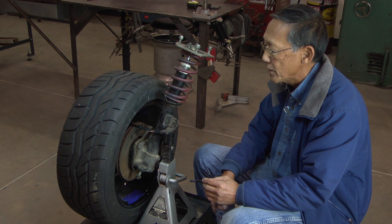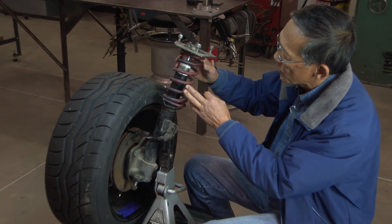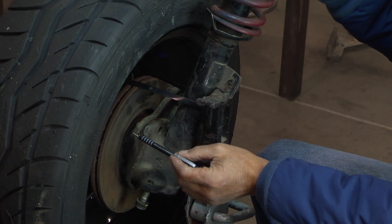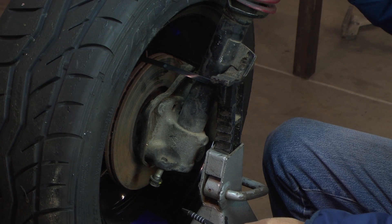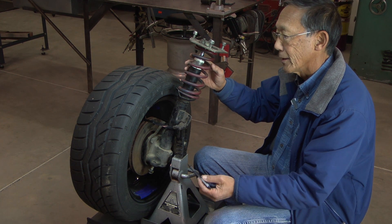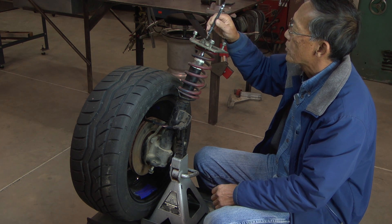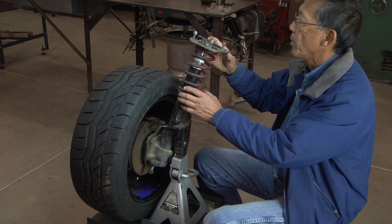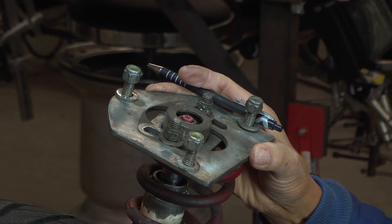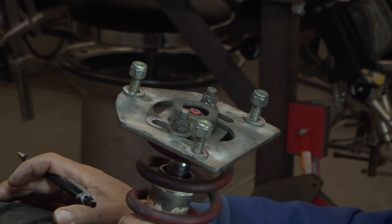This is a strut type front suspension, probably the most common suspension in current production cars. It's made up of a suspension spring, and inside the tube is a shock absorber. The tube is attached to the front spindle which has the brake rotor, brake caliper, and of course the tire and wheel. Typically these production McPherson strut suspensions are not adjustable for camber — the top mount is usually fixed.